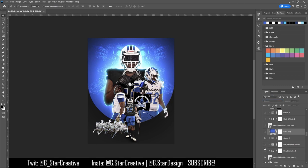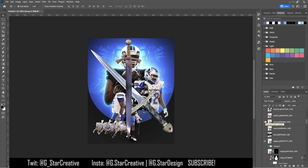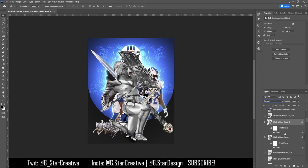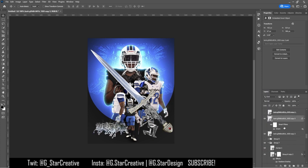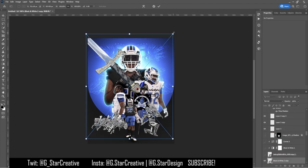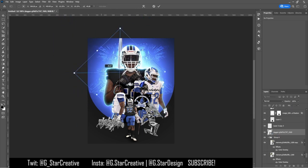I tried making it blue to see if that might look cool, but that didn't work either. So I left it and realized I needed something for the other side. I added a picture of a gladiator and used some effects to make him look as metallic as possible, did the same thing on the other side — I liked it but didn't love it.